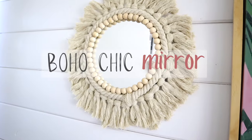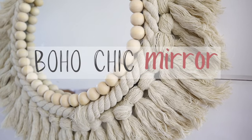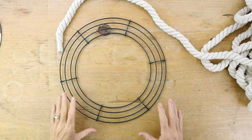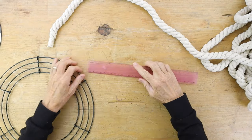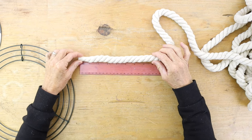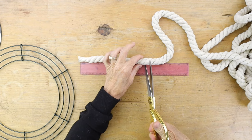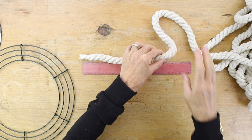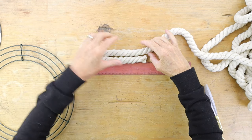First you're gonna start with a 12-inch wreath base and some cotton rope. This cotton rope is super soft, it's not like regular rope. Don't worry, I have the links to everything in the description so you can find all the supplies.